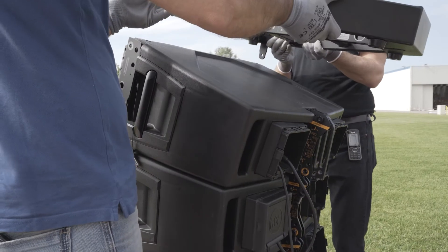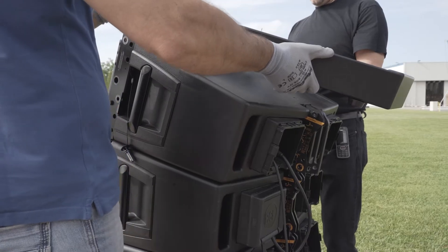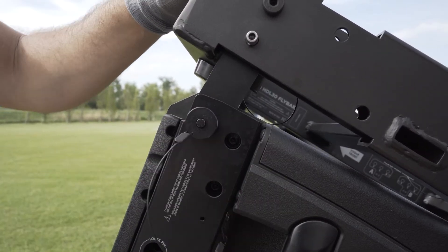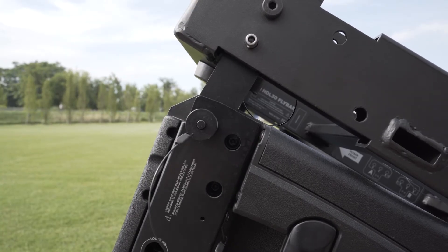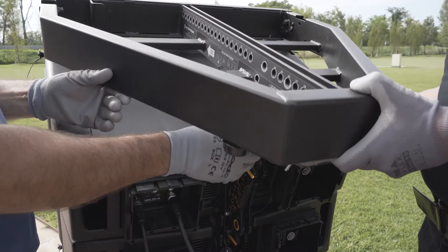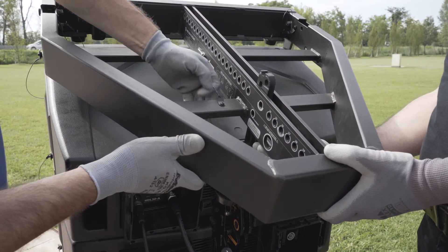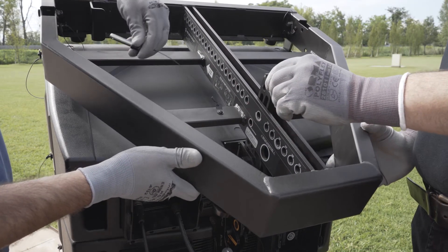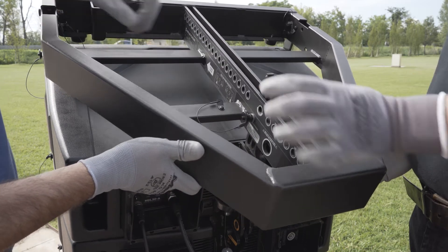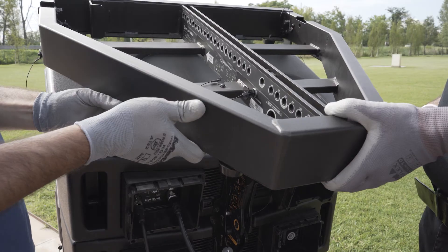Now, let's position the flybar over the first module of the first HDL30 cart and insert the front pins using those on the modules. At this point, we have to fix the rear bracket. Lift the flybar and insert the rear bracket. Then, insert the suspension pin so that it slides in the front lane of the bracket, the one facing the front of the flybar.